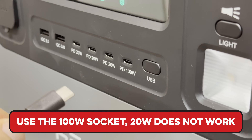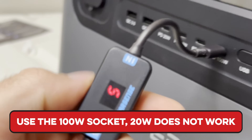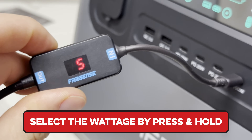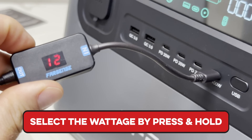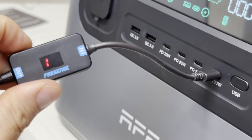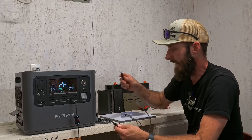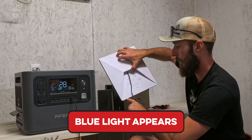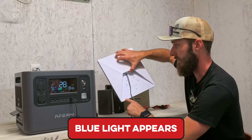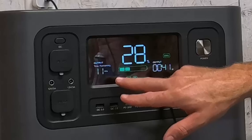The 20-watt power delivery port will not work for this purpose. We're going to press and hold to select voltage: 5 to 9 volts, press again for 12, again for 15, and again for 20 volts. Once we've got 20 volts coming out, we plug it in and look for the blue light — and there we have it, the blue light just came on.